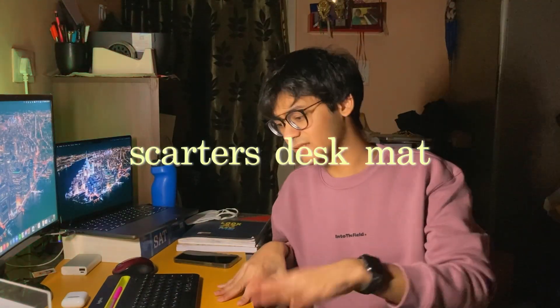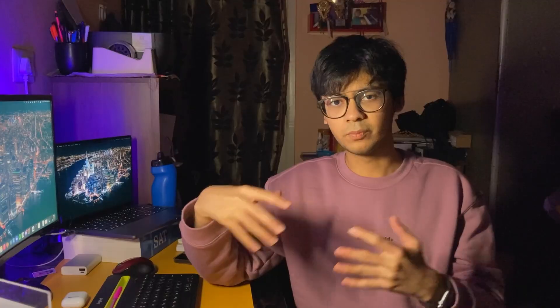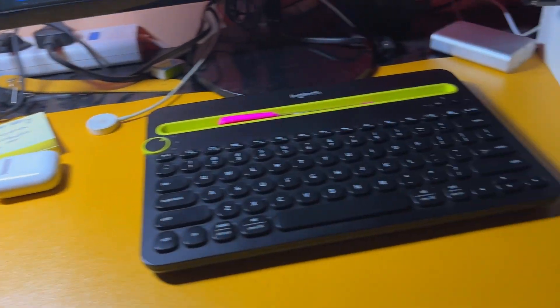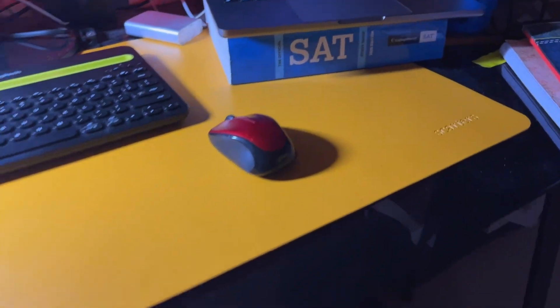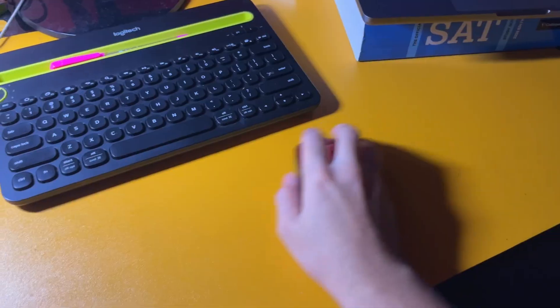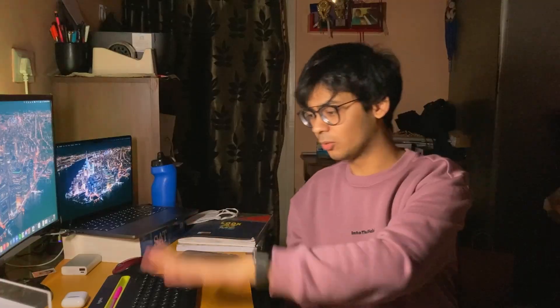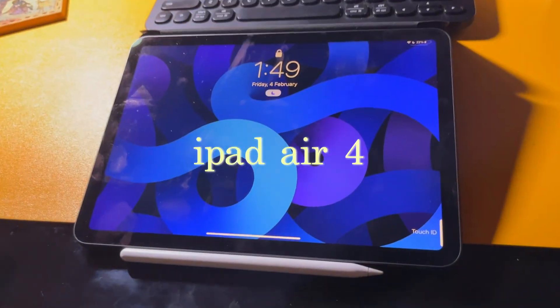We have the desk mat, which is really pulling the whole look of the table together. This desk mat is from Scotters, which I bought because I did not want to put scratches on this glass table. It also gave me a lot more real estate to move my mouse — before I had a dedicated mouse pad, but now the whole area is available. It has been an amazing buy for the mouse, for the aesthetics, and it helps keep my table clean.